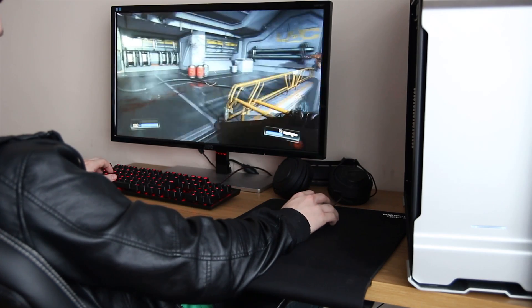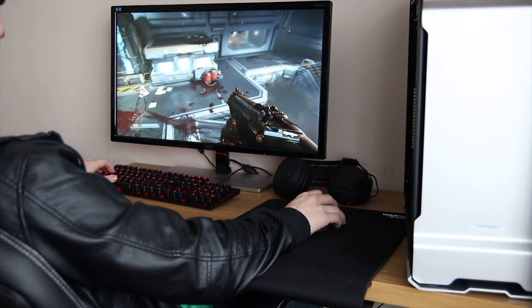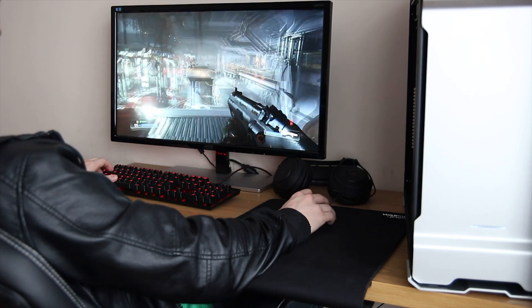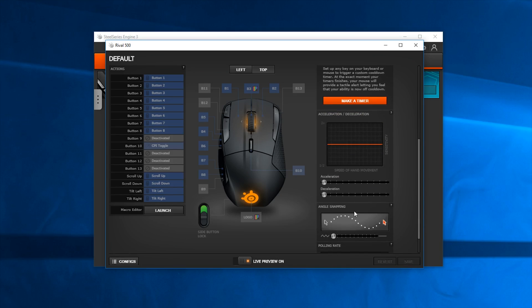I tested this with Doom and a couple of other games — though of course this isn't meant to be an FPS mouse. Either way, it's a very nice mouse, especially because it uses a PixArt 3360 optical sensor. It's very sensitive, but you can change those settings in the SteelSeries Engine 3 software, which is a really nice piece of software. It's very easy to change the sensitivity and the lighting — not quite as advanced as Razer's Chroma configurator, but it's still a very nice experience, and it's easy to remap all the buttons too.